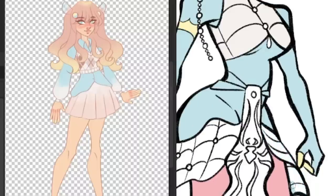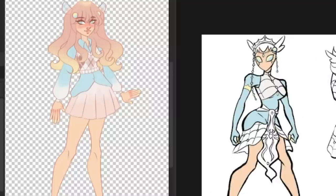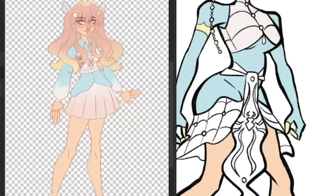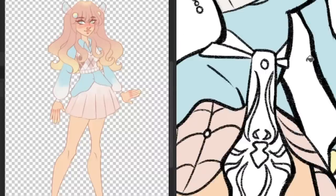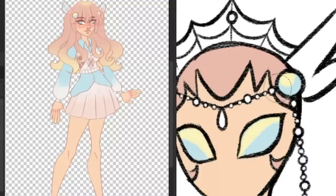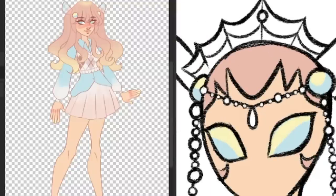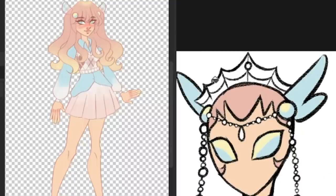It took a bit of work to get the crown to look exactly how I wanted, but I knew I wanted it to look like it's being connected by spider webs. Plus, it fit in perfectly with the beads and fins that I think really completed the headdress for me. Though, I think if I were to redesign my sona one day, I would definitely modify how the crown looks. But it works for now.